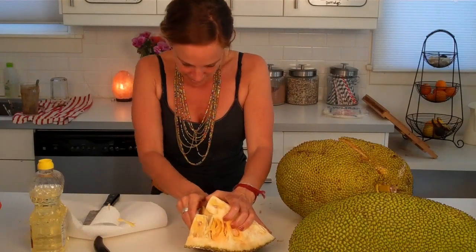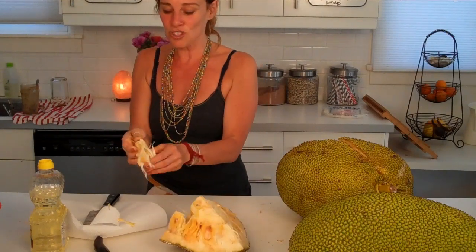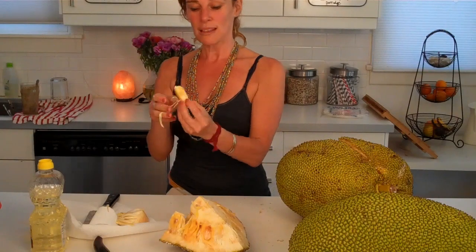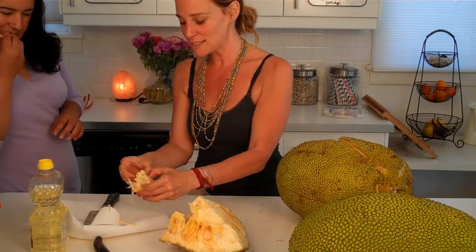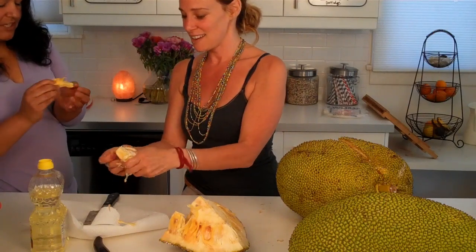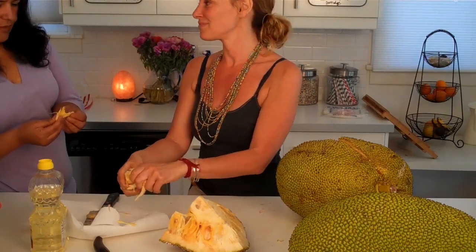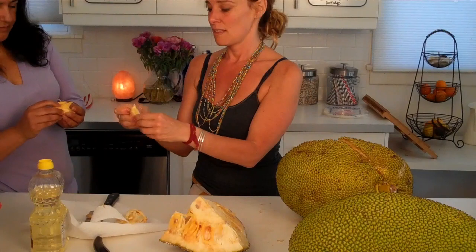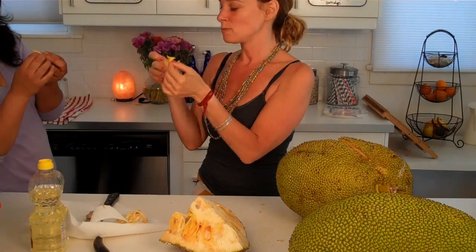The pieces are supposed to come out easier, but I'm going to suggest you guys do this outside. Now, raw foodists will use jackfruit — this texture is almost like chicken, I hate to say it, but people will use it as a substitute. It's not quite ready; it tastes good but it's very stringy. I think it's almost ready.